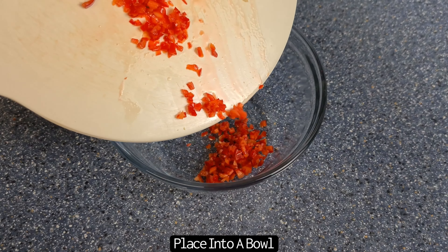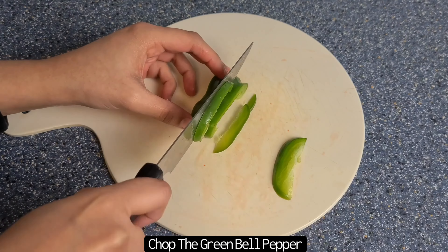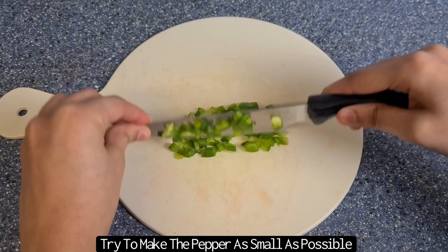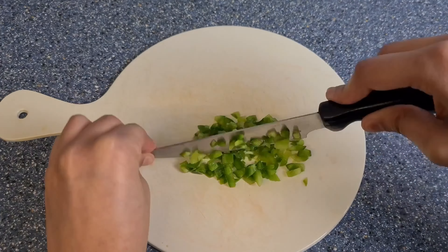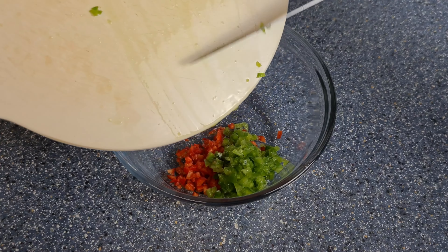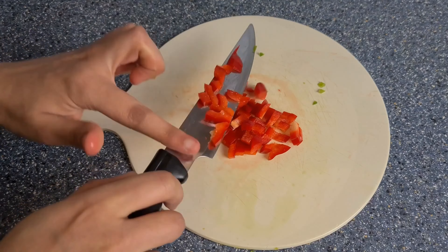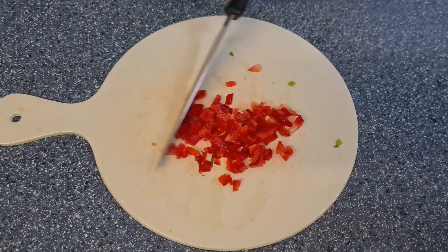Keep a separate bowl for the chopped vegetables and keep adding into this bowl as you chop. I'm now going to do the same with the green bell pepper — firstly making really thin slices, dicing, and then going back over with the knife to make the pieces even smaller. I'm now doing the same with the red bell pepper. If you are going to be using a food processor, just make sure that you don't end up creating a paste with these vegetables — you still want to see visible pieces.